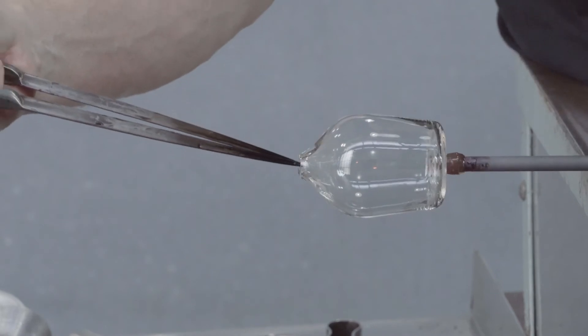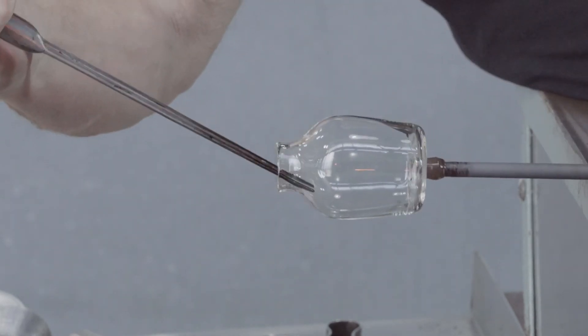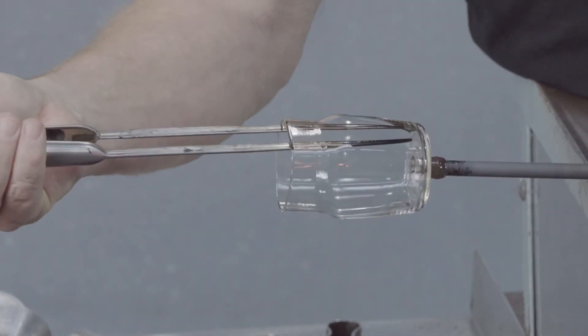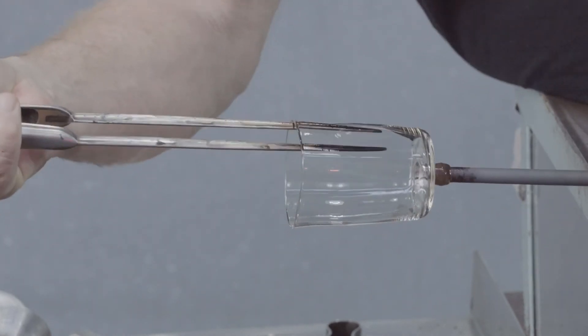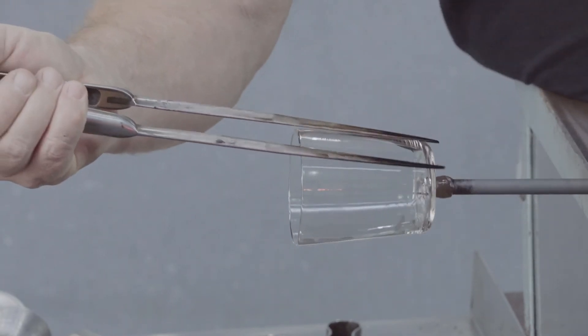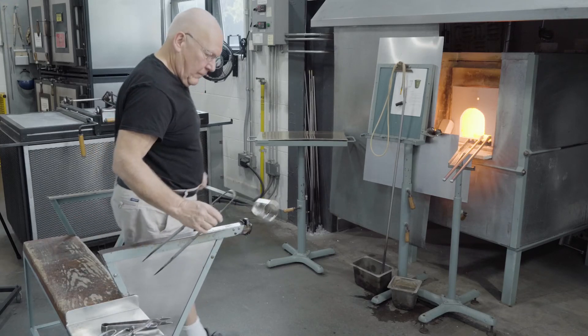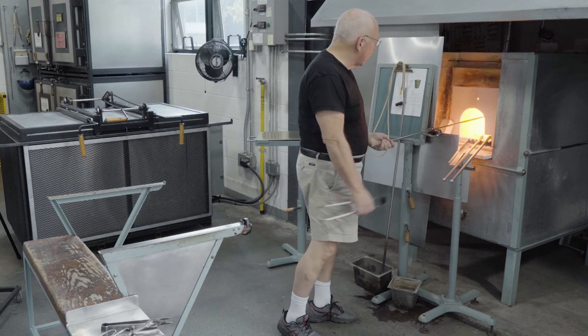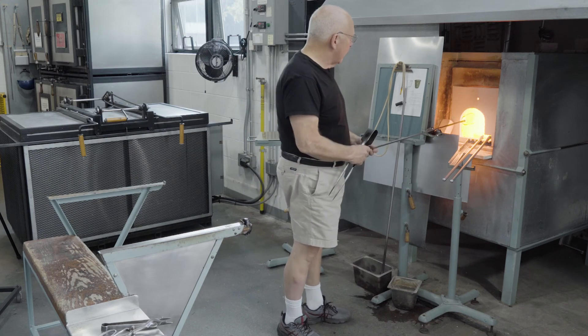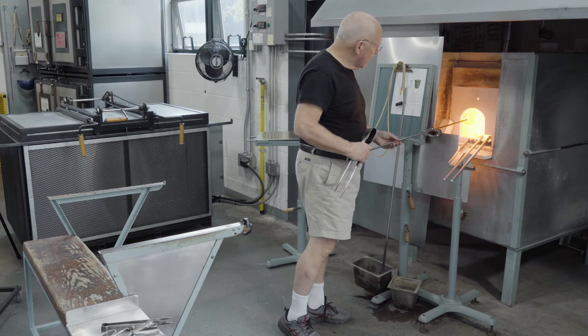The hole is reheated and dilated to a diameter of about an inch or an inch and a half. It's reheated, opened, reheated, opened. The glass is relatively thin and cools quickly. We cut out most of the reheats just to make the process a little more quick. And finally, the vessel is given a brief flash in the furnace. The entire vessel is slightly softened.